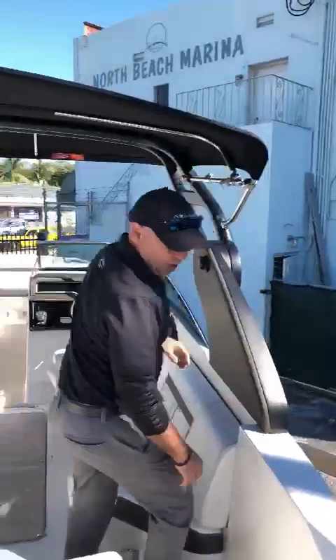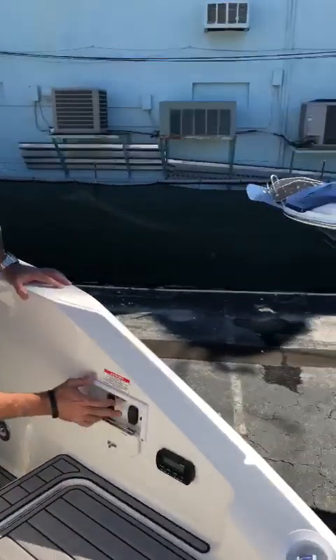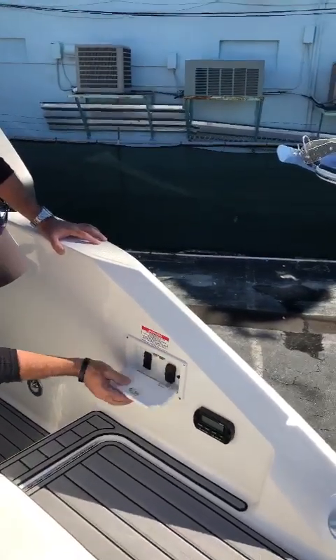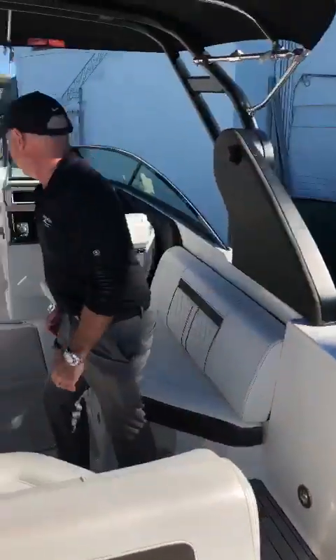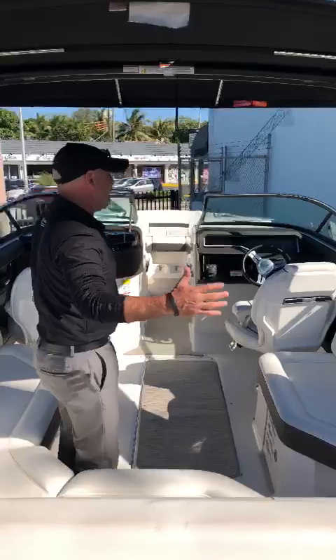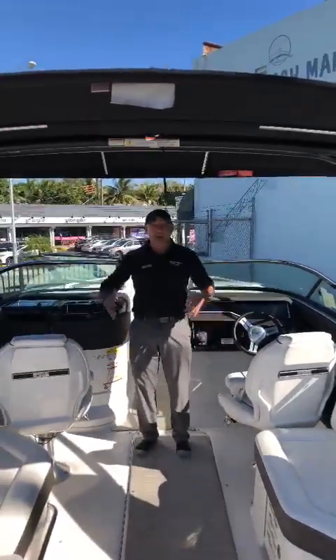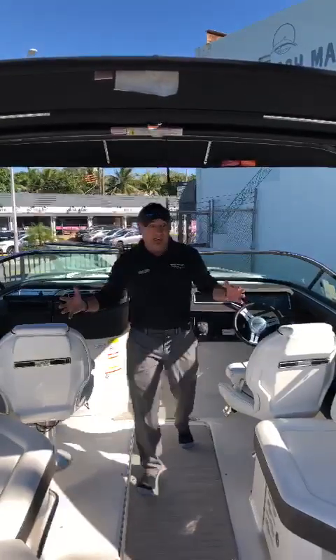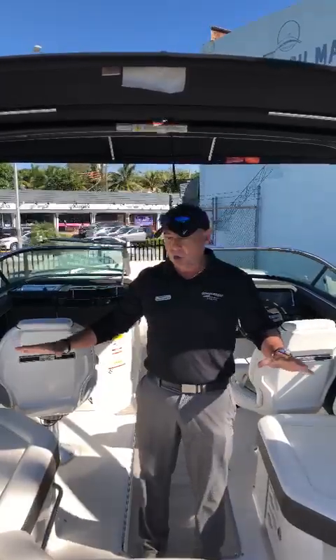Walking through the boat, you'll see a switch for the platform that we mentioned before, and also the remote control for the stereo. As you can see on the 25, you're getting a lot of room. This boat seems to be a bigger boat than really a 25-footer. I think SeaRay has done an amazing job.